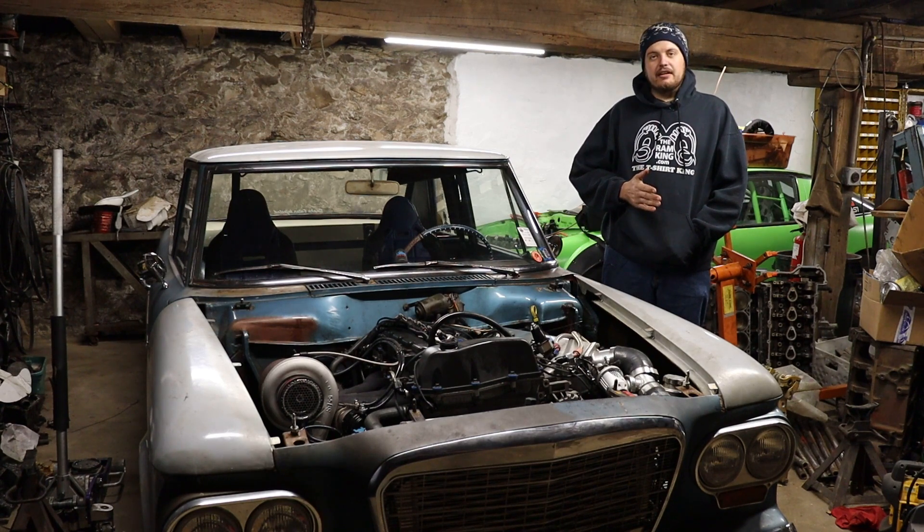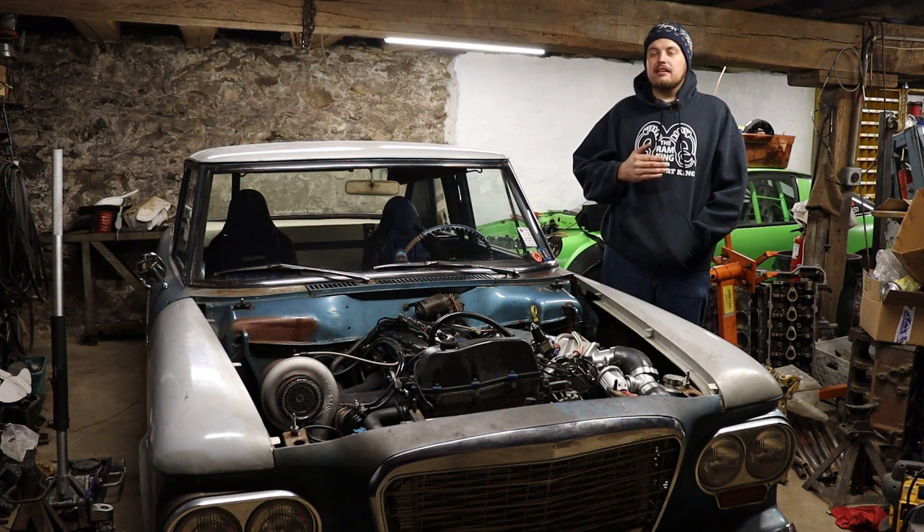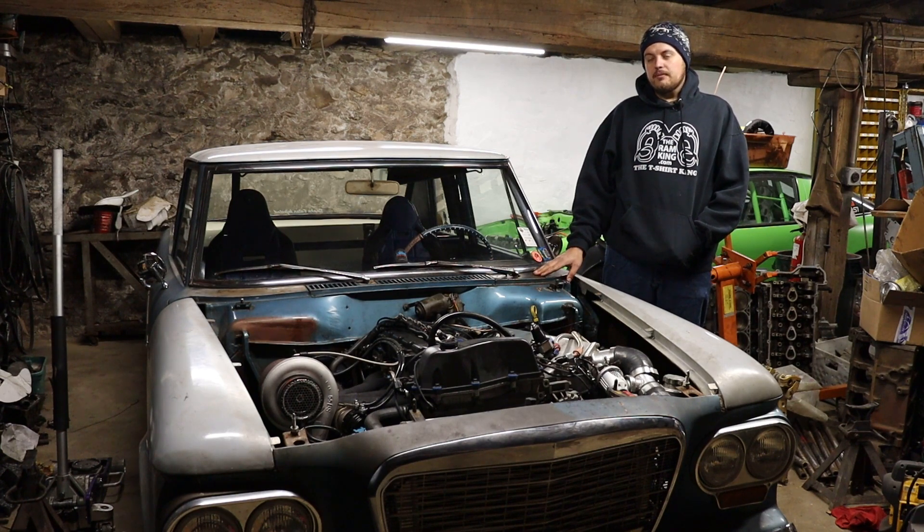My goal is to get ready for drag week next year. I want to take the Fairmont wagon, but I want this car on standby as a backup in case the Fairmont were to break an engine a day before drag week or something like that. This car is more than capable as a street car — in fact, it cruises a little better than the Fairmont does. So I think it will be a suitable alternative. We will be forced into Street Machine Eliminator, which is perfectly fine with me.